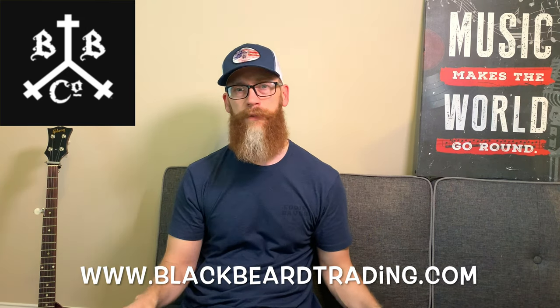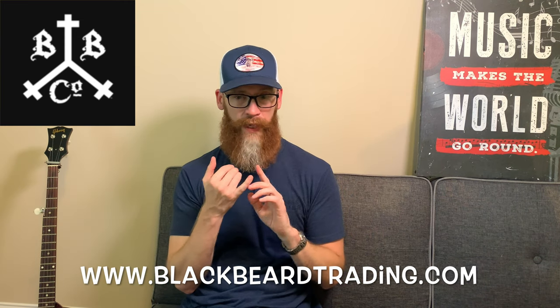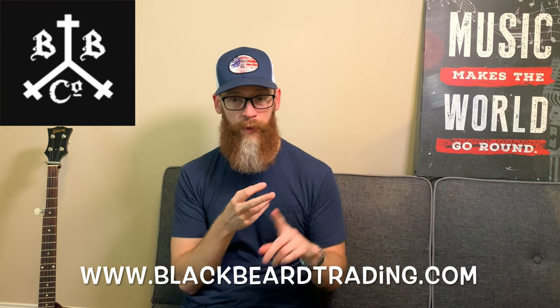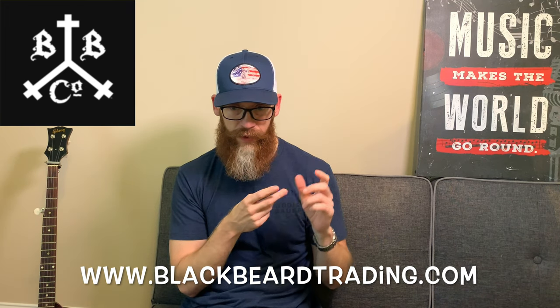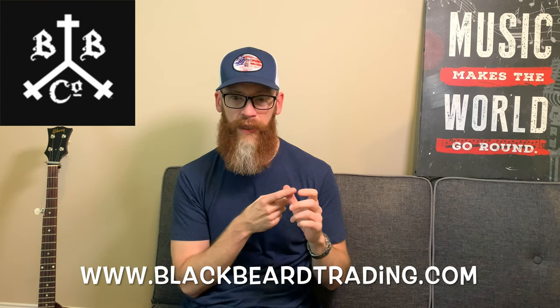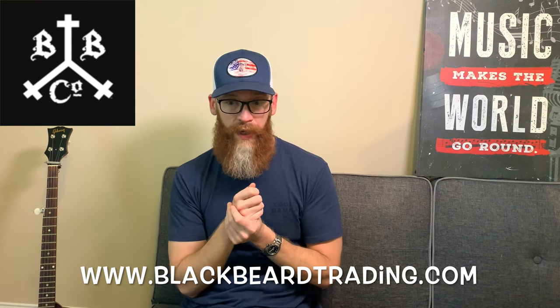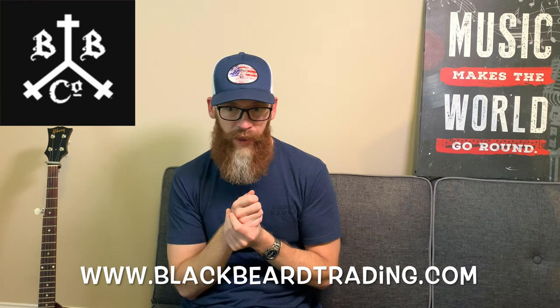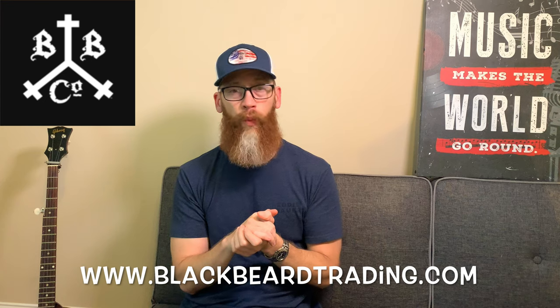You get products from all of these different companies — and this could change — but right now it includes Beard Justice, Man Beard, Ferocious, Great Before Shave, The Bearded Place, Beard Guard, Bearded Leo Warrior, Mudcat Whiskers, Honyaker, Premium Beards, Airborne Beard and Shave, Long Beard, Husky Beard, Bearded Pup — which is what I got this time — and Wild Side.